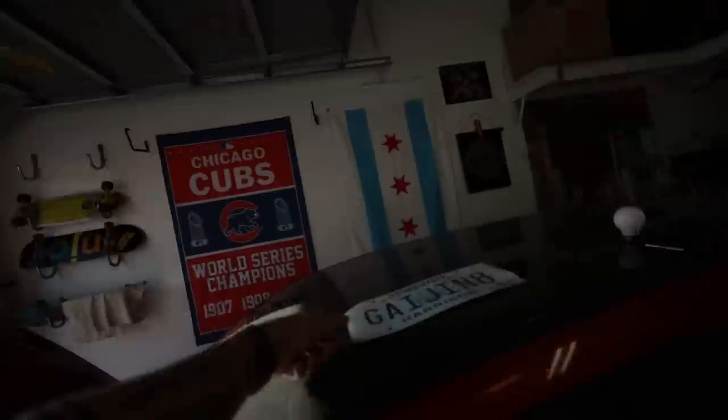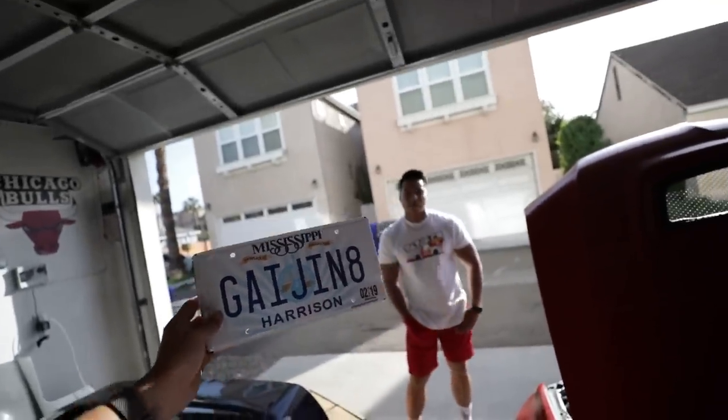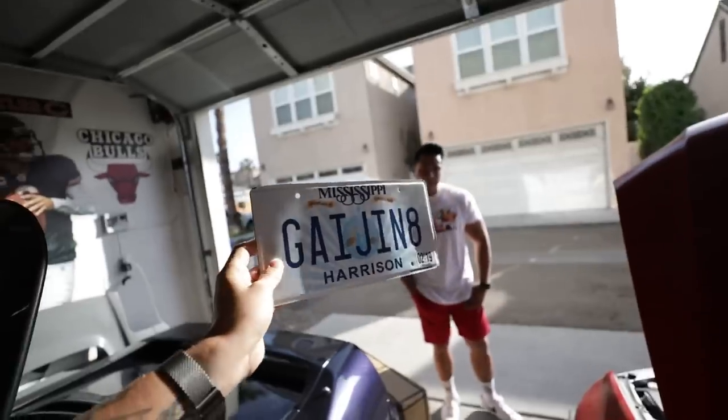So definitely check them out. But before we do that, I want to show you guys this. I held a little contest on my Twitter for what I should call the Evo on the license plate, and we came up with Gaijin 8. If you don't know what that's from, go watch Tokyo Drift.